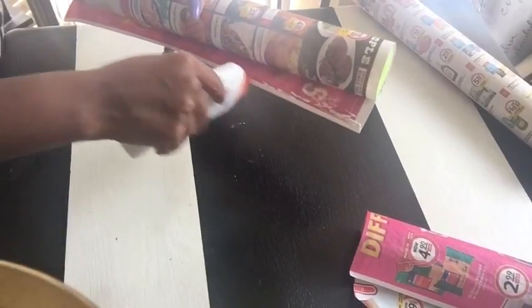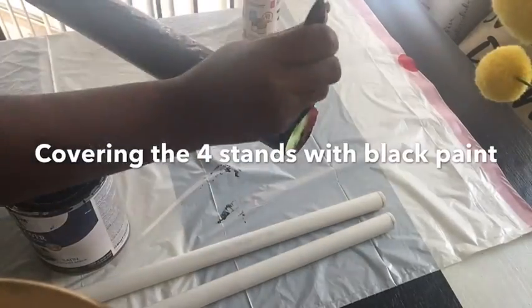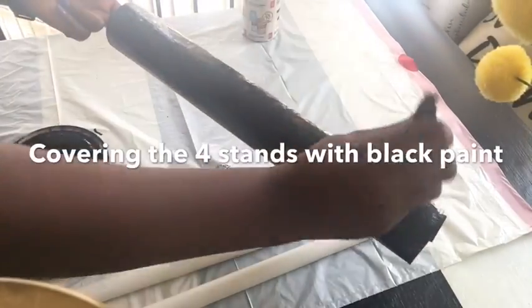This was actually a challenge by some friends of mine to turn a Dollar Tree item into a stool, so I decided to go with the pool noodle and of course with the pipes also for extra stability.